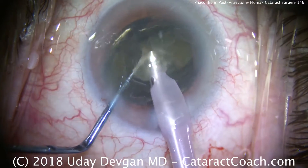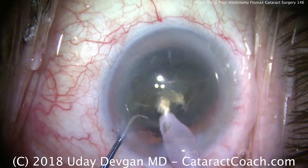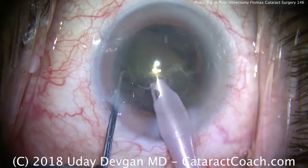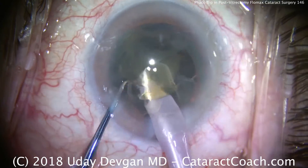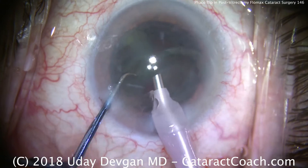The advantage of this technique is that the iris actually holds the lens nucleus for us. That keeps the pupil dilated and the cataract nucleus in front of us so we can operate on it, but it also helps prevent any iris prolapse out of the incision — keeping the floppy iris at bay.